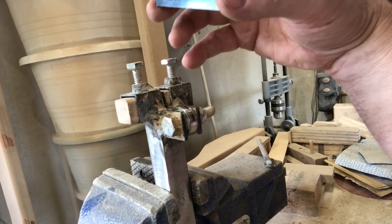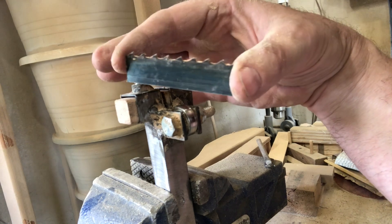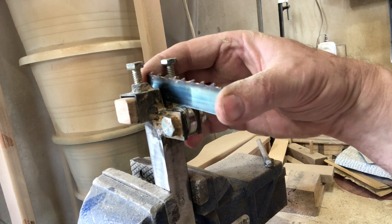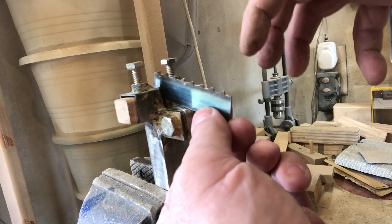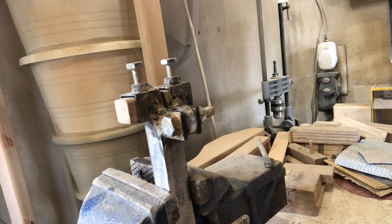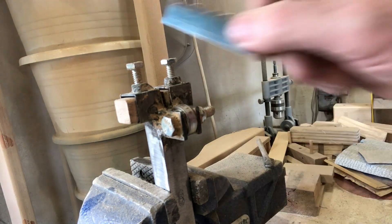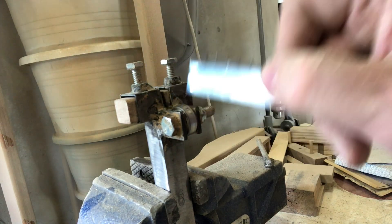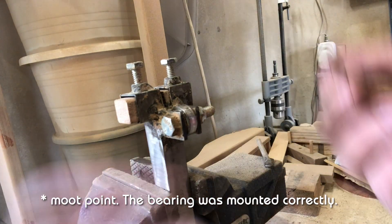So I have the blade guide now set up in my vise just to show you some things, and I have a little piece of blade here. The blade sits in like so and rolls across that roller — this bearing — on its way to the log that sits out here. Two things. One, this roller is actually on the wrong side. The bearing should be on the other side so that the last thing the blade passes through is the guides. So I'm going to move this piece here over to the other side. That's one.